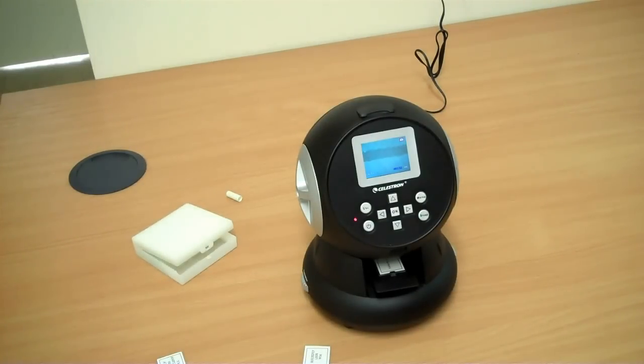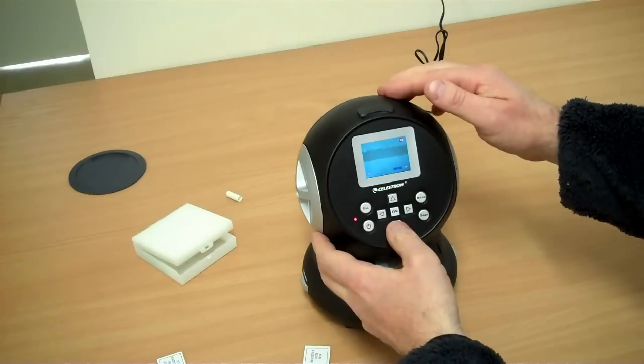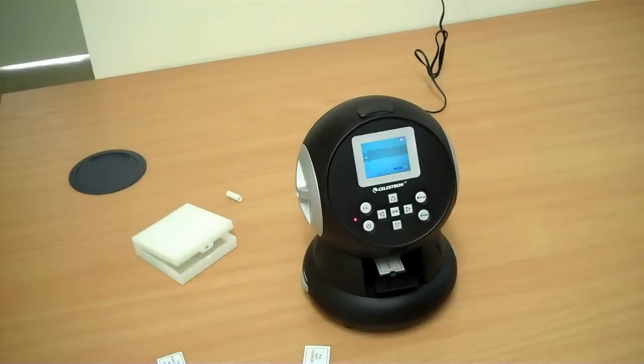Magnification is controlled by a switch down the side here, which is your objective lens. You have 4x, 10x, and 40x. And added to that, you also have digital zoom — zoom in, zoom out. And that gives a total magnification of 1920. So, total maximum magnification.